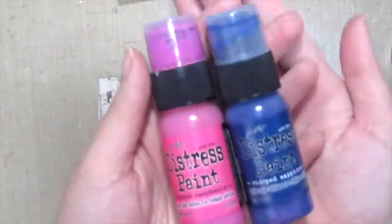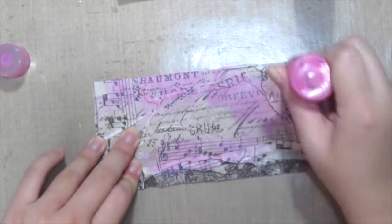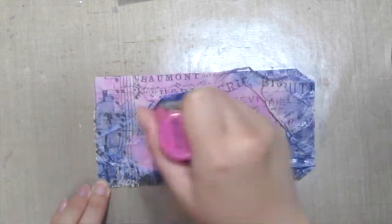Then I'm grabbing some distress paints to help me color in the background. Here I'm using Picked Raspberry and Chipped Sapphire. These two colors are so pretty when you combine them together.